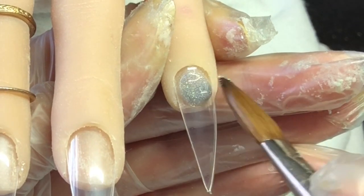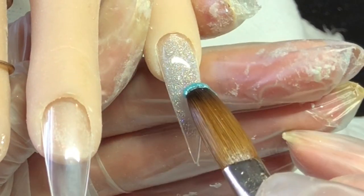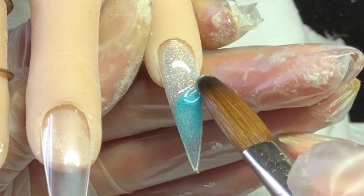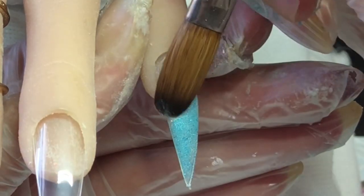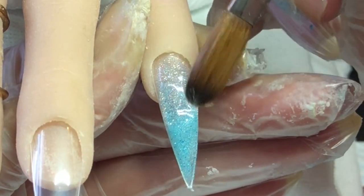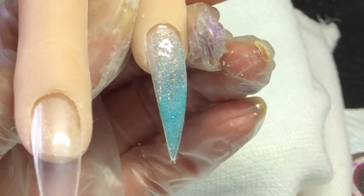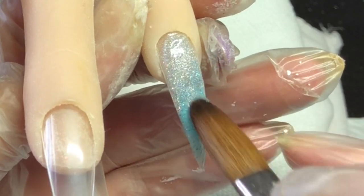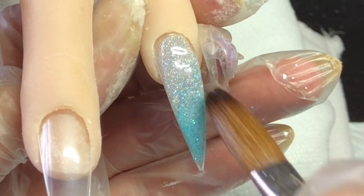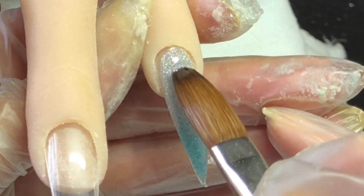Then going in with mermaid and doing like a fade ombre. I'm just going back in with that ash just to make that a bit more opaque, and then just a little bit more of that mermaid as well.